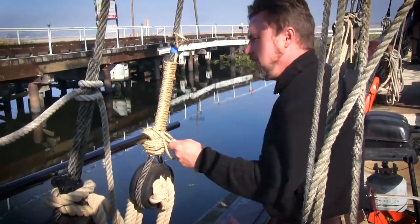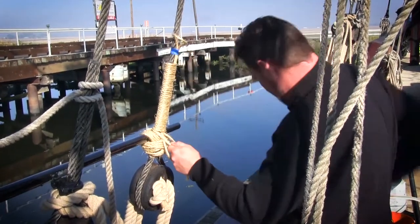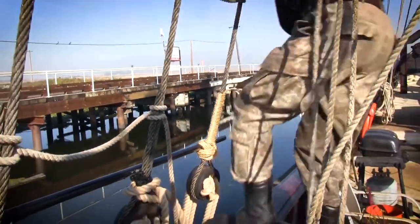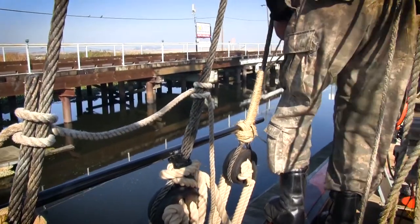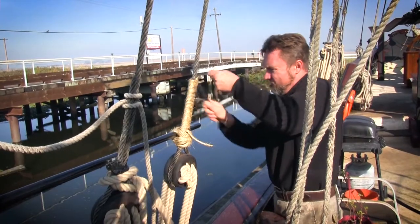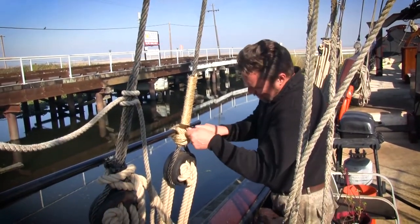Wrapping the ratline base with hemp gives it stability so when we set the standing rigging, it'll be more like climbing a ladder than loose, wimpy rope getting weak on you. This is how you rig a pirate-style vessel.